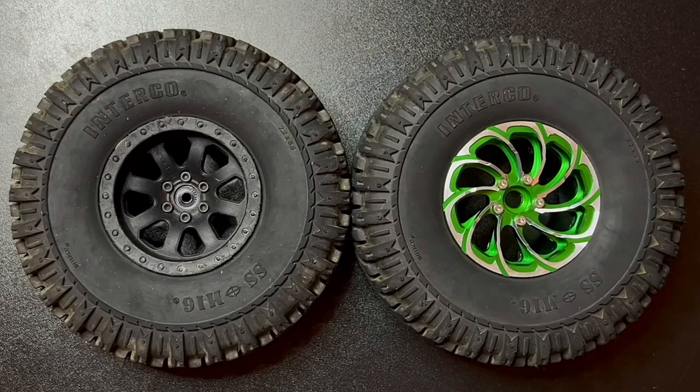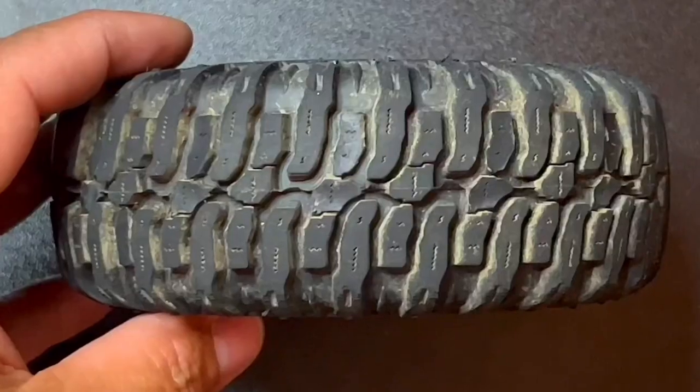Check this out — what do you think? The aluminum rim is a real good upgrade over the plastic rim. Tell me what you think.